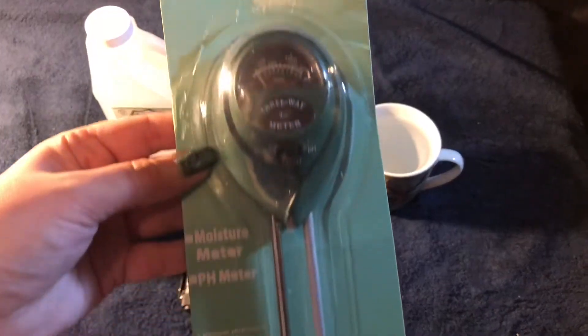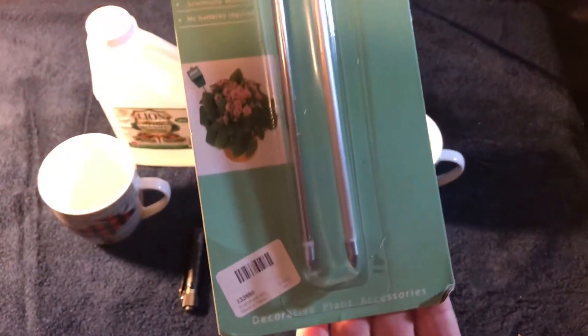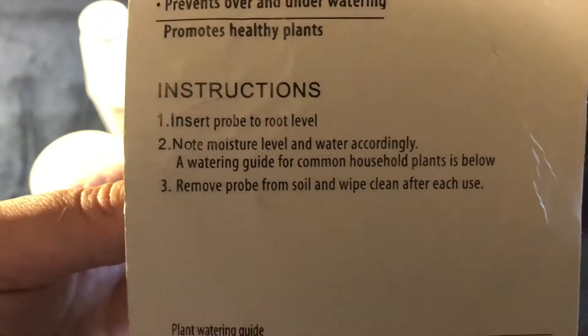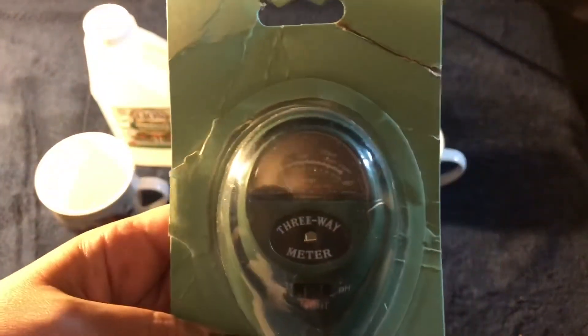Here it is in the package. The green bulb at the top has little gauges in it and it's got these two metal prongs. On the back it has the instructions. The best part about this thing is it doesn't need batteries. As per the instructions you just press it into the soil and make sure you clean it off afterwards. There are various plants listed on the back with zones and water levels, but let's just open it up.